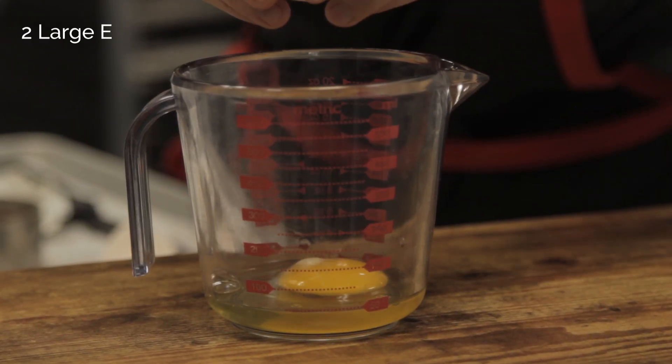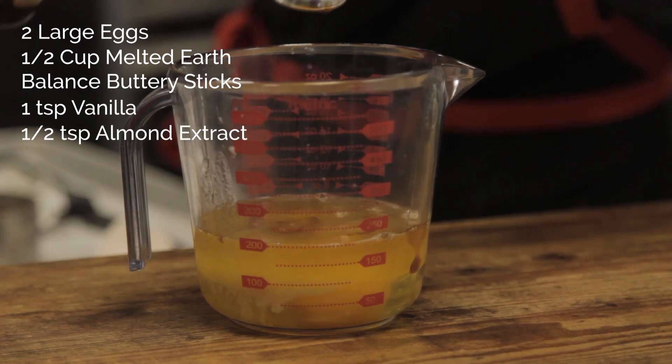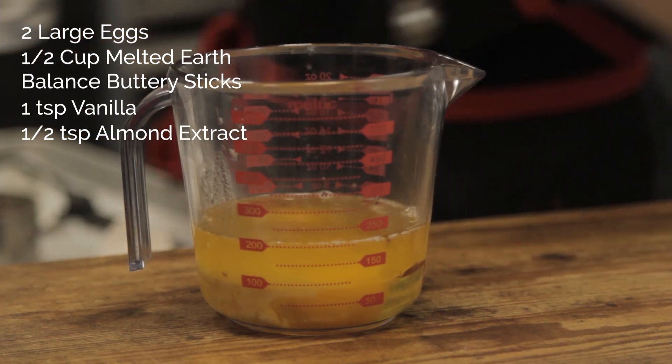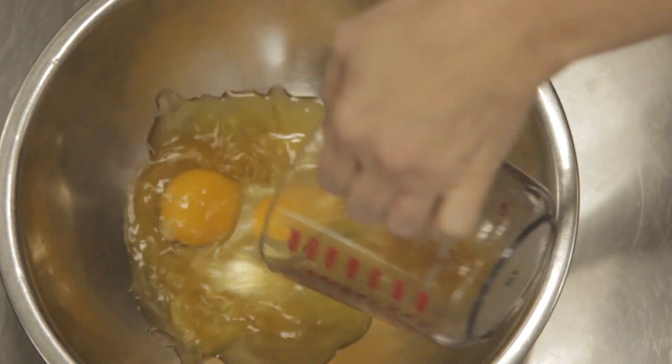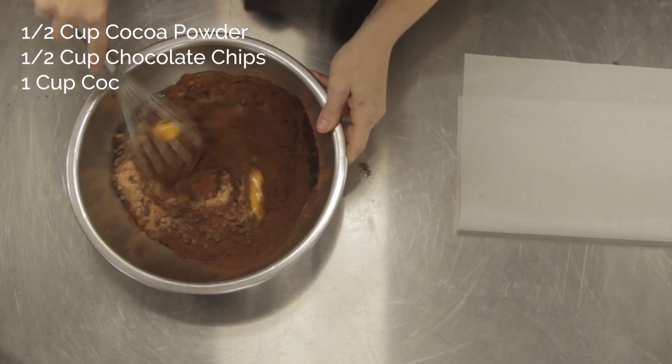Next, combine the eggs, melted Earth Balance butter, vanilla, and almond extract. Now mix in the cocoa powder, chocolate chips, and the coconut sugar.